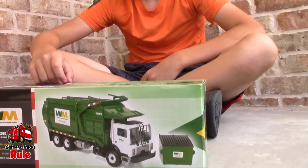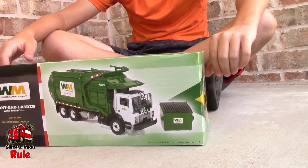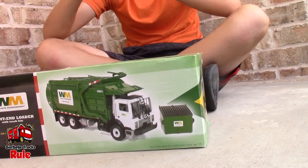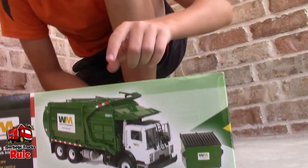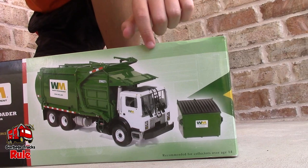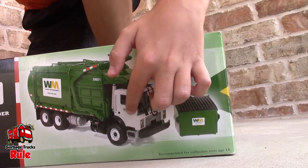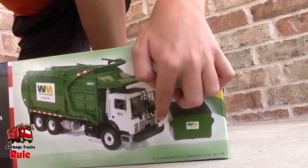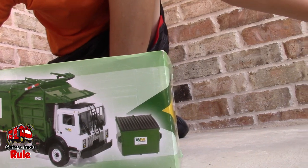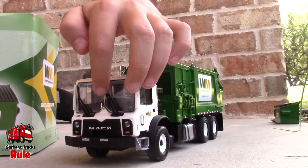So one's an MR, another one is a what? MRU. MRU. MAC LR, MAC LEU. So what's the difference between the MAC MR and the MAC MRU? The differences are the headlights and the grill. The grill is kind of rectangular shaped, and same with the headlights, they're kind of rectangular shaped. But the MAC MRU, which is right over here — that's the MRU.